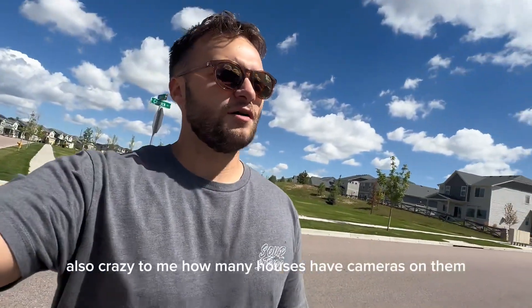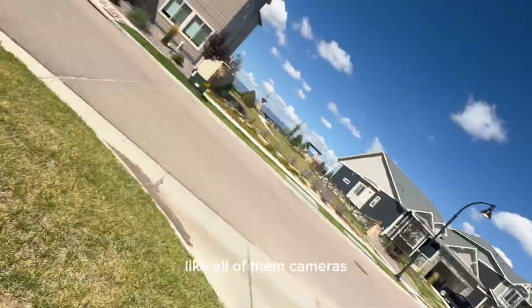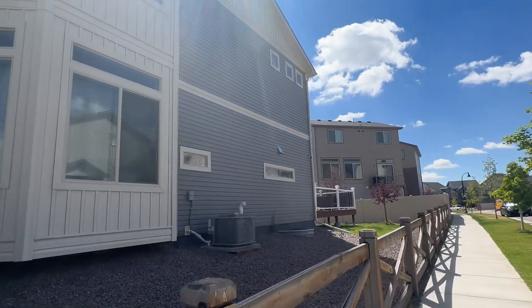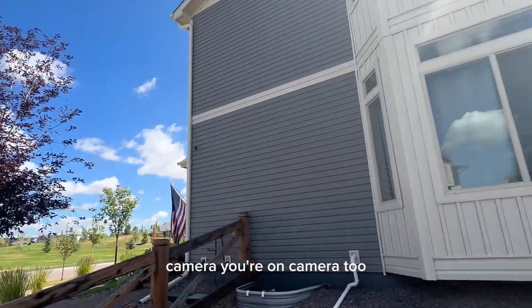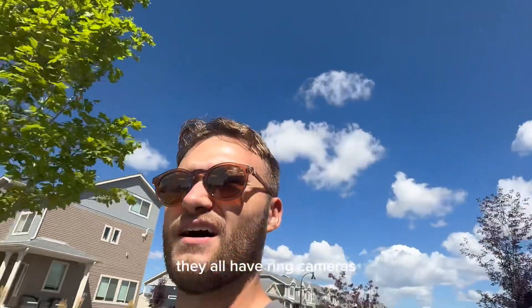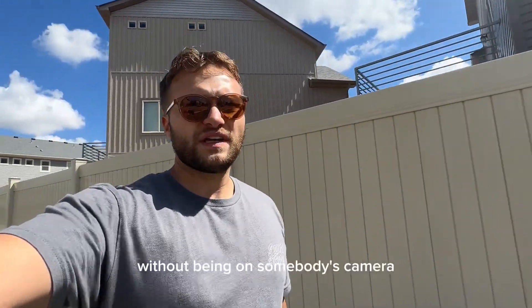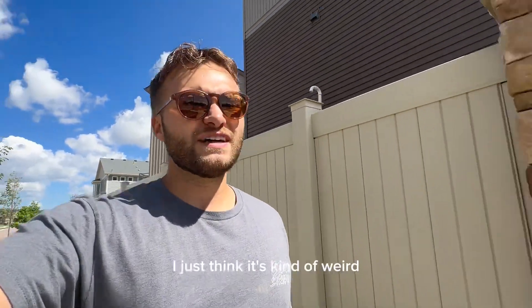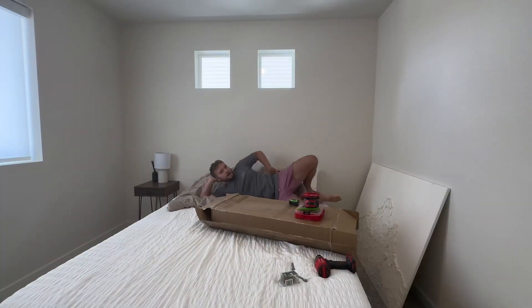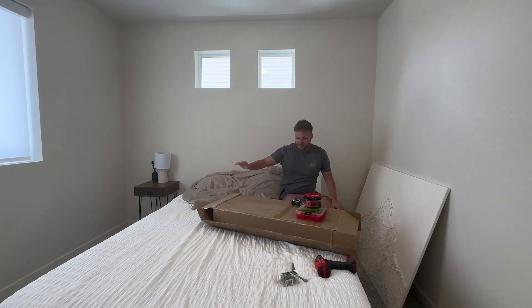Also crazy to me how many houses have cameras on them — like all of them. You're on camera too. All these houses, they all have Ring cameras, every single one of them. It's bizarre. Gracie and I came to walk without being on somebody's camera. Maybe that's not that weird, I just think it's kind of weird.